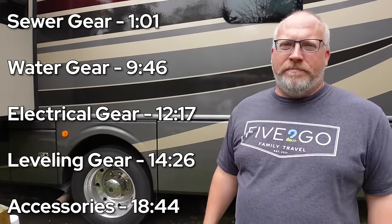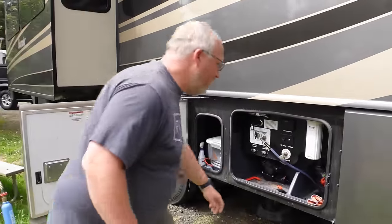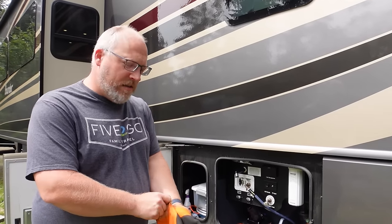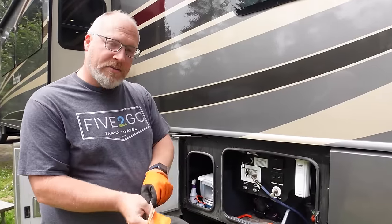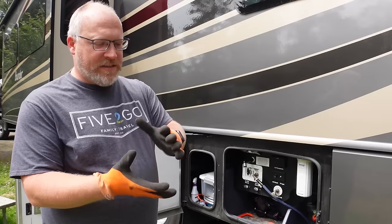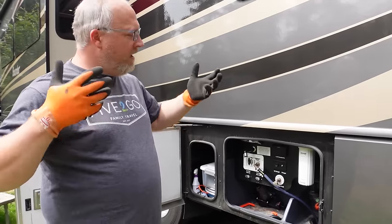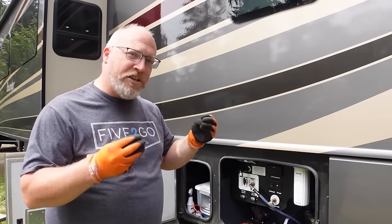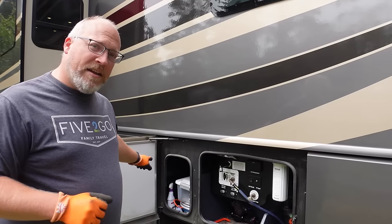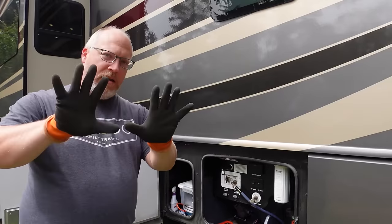Let's start talking about sewer. This is my wet bay — this is where all of the sewer stuff comes in. Because I'm going to be talking about dirty things, my number one gear when dealing with sewer is gloves. I know a lot of you guys don't use gloves — that's a personal choice — but let's use gloves, guys. These are nice and grippy on the palms, completely waterproof all the way around with a stretchy cuff. Some of this stuff gets pretty dirty, so gloves are number one. Not number ten — number one.